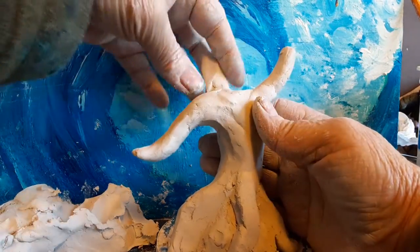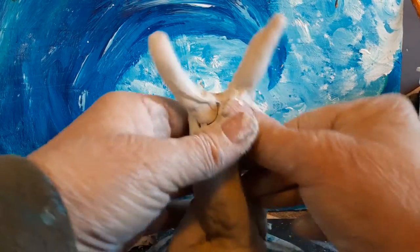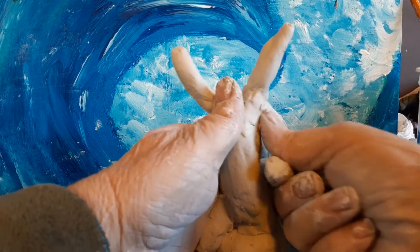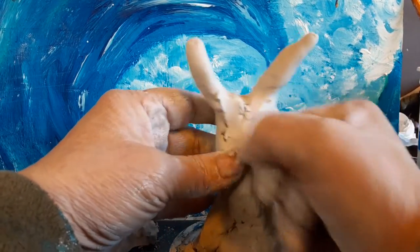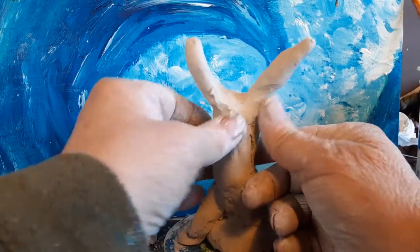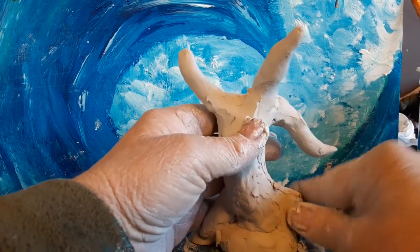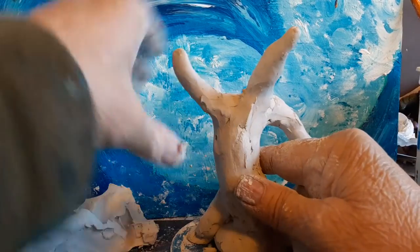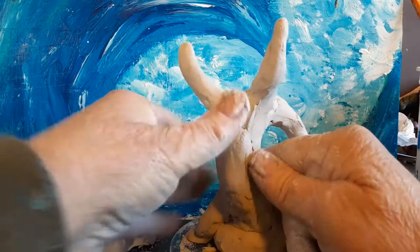When I'm sculpting, I tend to work all around the sculpture. Pay attention to the back too — I'll go around the sculpture. The reason why I do that, instead of just working one area, is so that I can first of all not get bored working from one area, but also kind of pay attention to the form of the piece and be looking at it and working it from all directions.